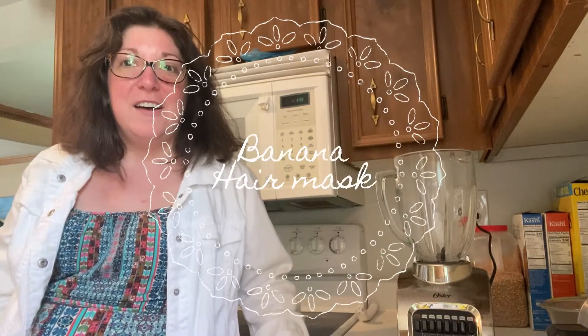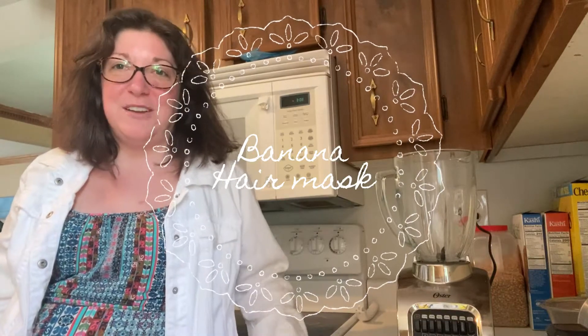Hi everybody, it's Miss Carrie from Bridgeville Public Library and South Fayette Township Library, and it's time for Homemade and Healthy. What we're going to be doing today is making a banana hair mask, which is going to be a lot of fun.